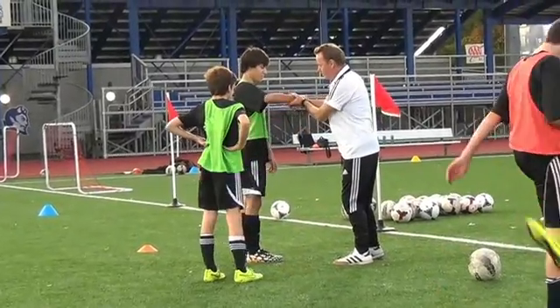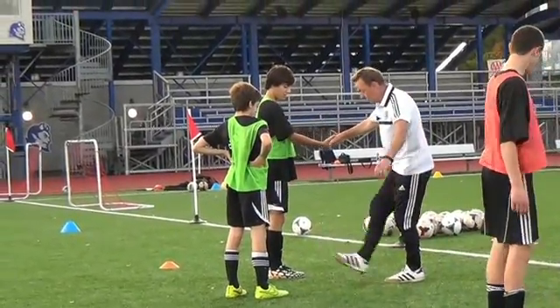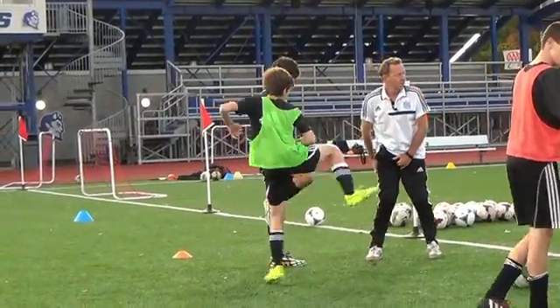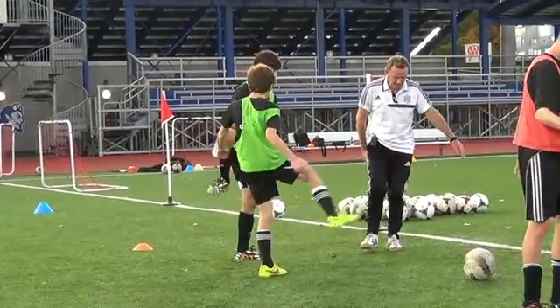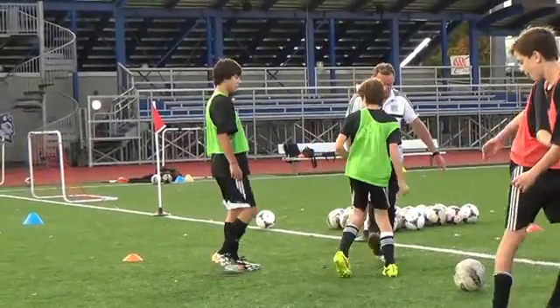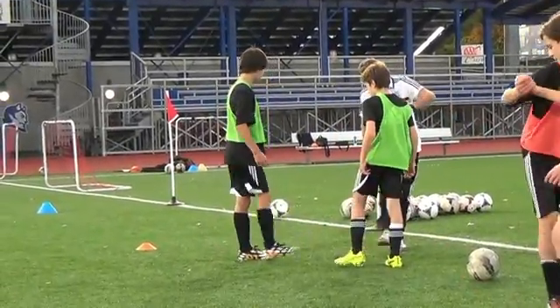Just grab my arm, or you can grab a hand. We're just going straight up with a bent knee. All you're doing is stretching the groin — you bring the leg straight up and make it 90 degrees right there. So watch: straight up and back, straight up and back.